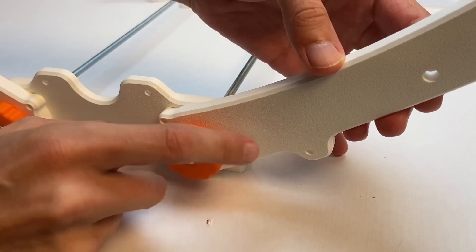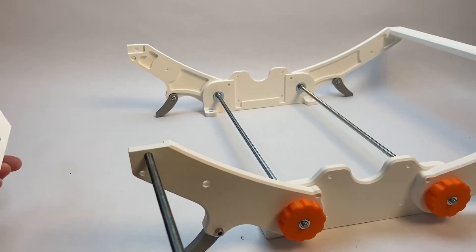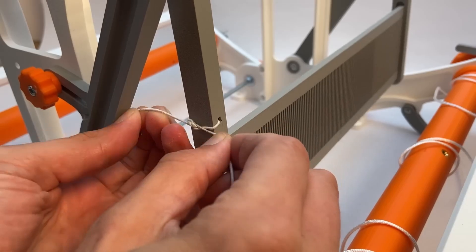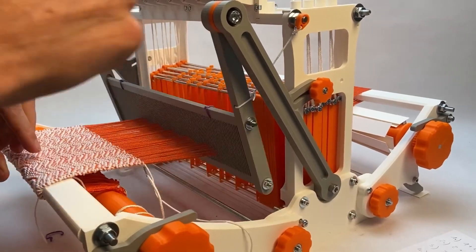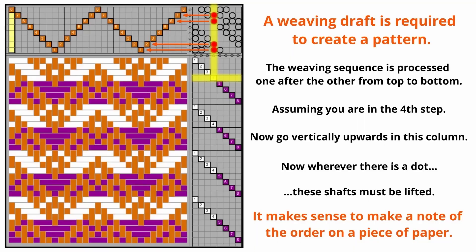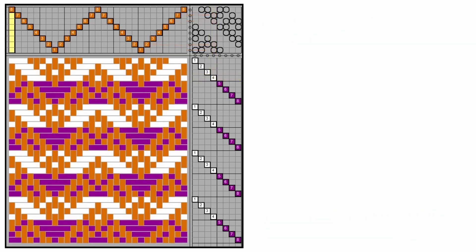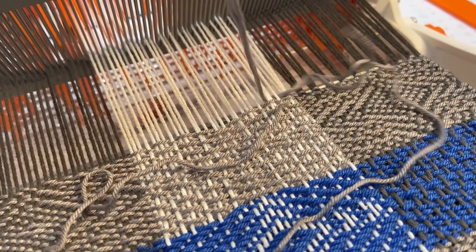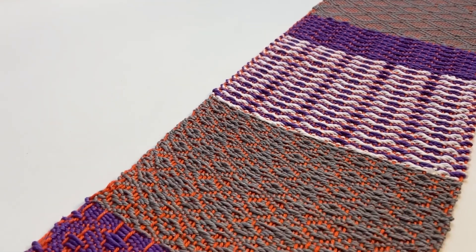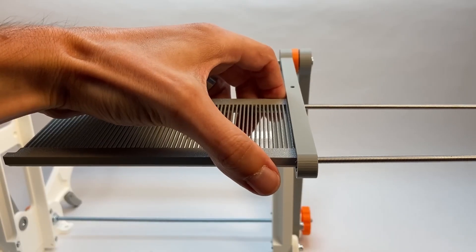The video is fantastic. It takes you all the way through the building process of assembling the loom from the printed parts, the setup, and a brief demonstration video of how it works. What's more, he also tells you how to interpret weave patterns you can find on the internet and turn them into instructions you can execute on this loom. Franz makes the files available on his Cult 3D page, and while it isn't free, it's not a bad way to get into this new means of expression.